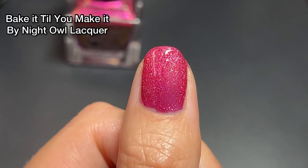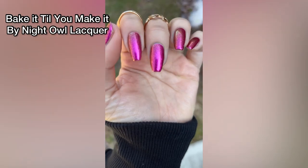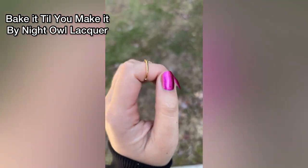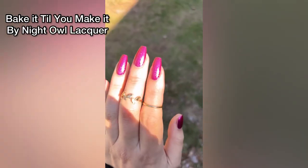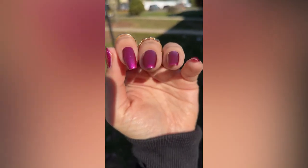That's two coats and it's fully opaque even on my long nails. You can really see a lot of the gold shift on there as well. I did have some sunshine this day so you can see it gets really bright pink with a super strong gold shift.